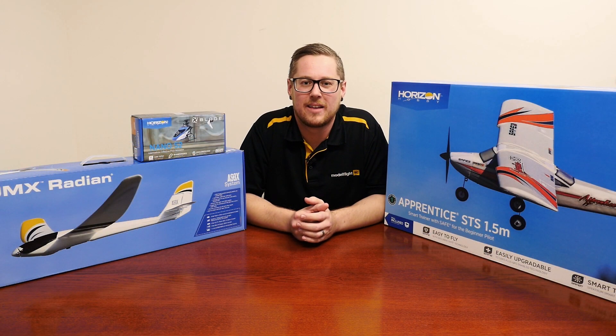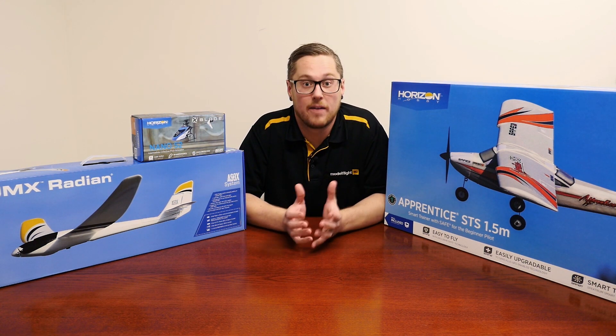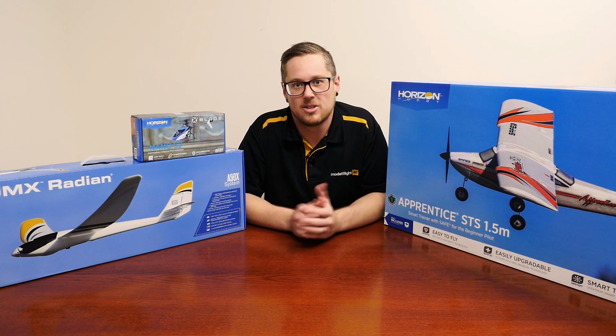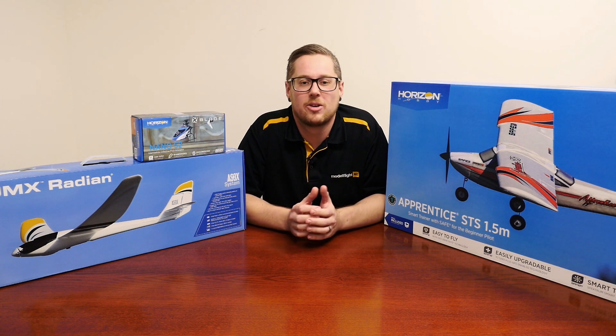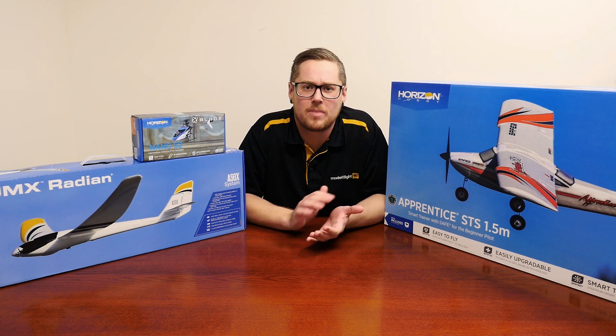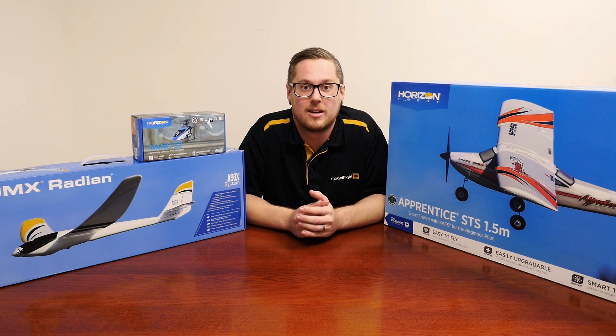Thanks for joining us again for another RC update. We've had some great items come back into stock this week as well as the brand new release from eFlight — the Apprentice STS. One thing we didn't mention is the 'funds out' promotion. The UMX Radian is covered by the funds out discount — use the code 'funds out' when checking out to get 15% off. Already a great aircraft, now made a little more affordable. If you'd like more information on any of the items we've covered, links are in the description below. Check out the funds out promotion area on the website for all discounted items.